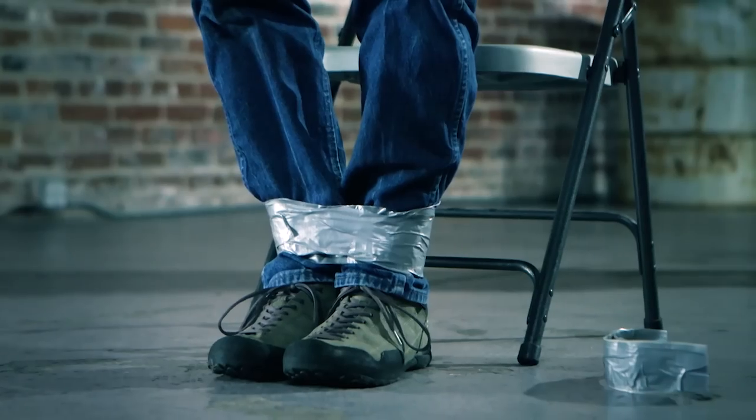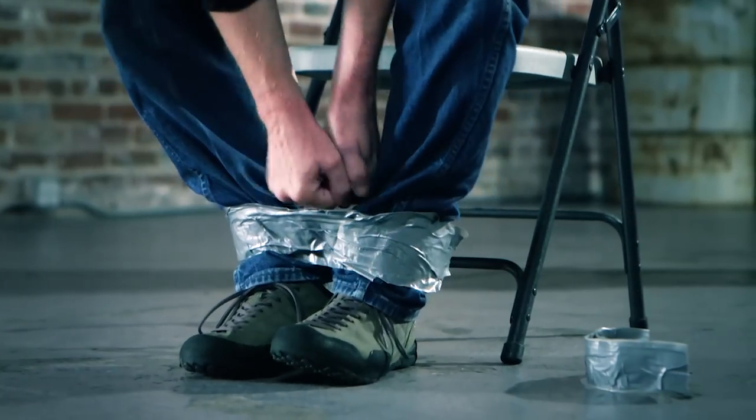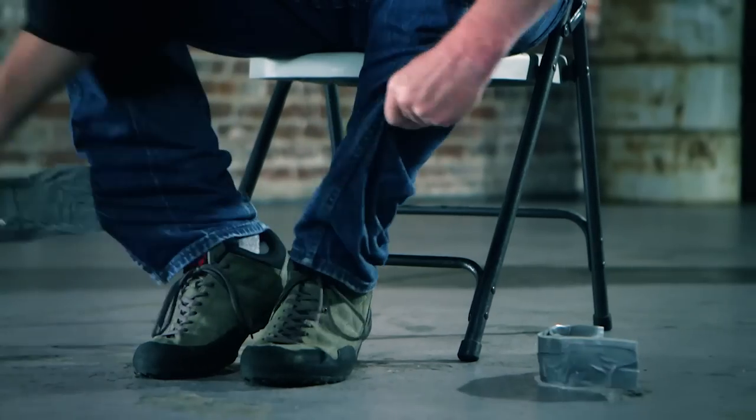If your legs are duct taped together, put your hands together between your knees and force them down in a really fast, hard action. That forces your legs apart and tears the duct tape, just like you did with your hands. And that's how you get out of duct tape.